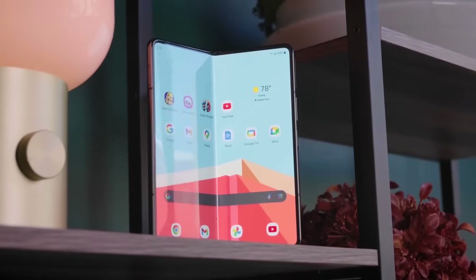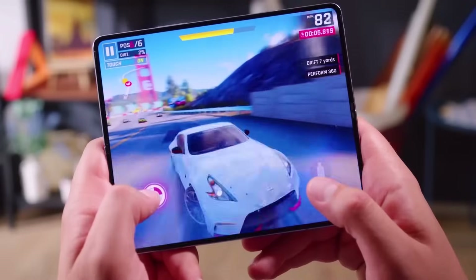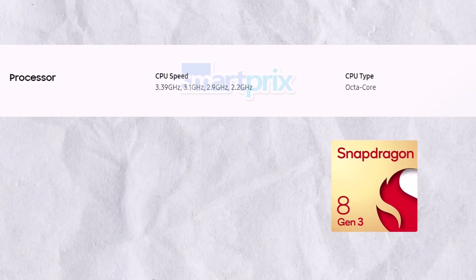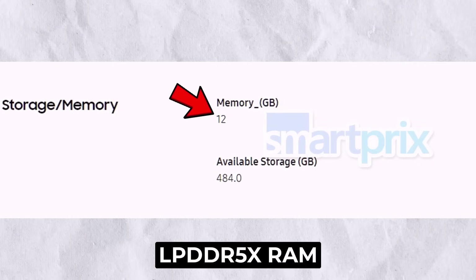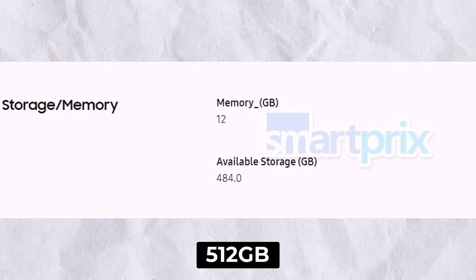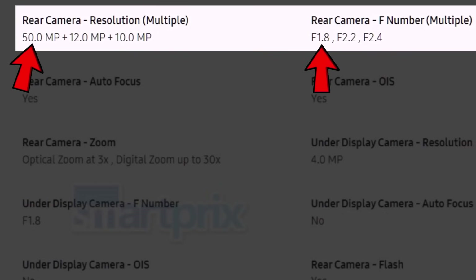In an exclusive leak, we now have all the specs for the Samsung Galaxy Z Fold 6. The Galaxy Z Fold 6 series uses the Snapdragon 8 Gen 3 Galaxy processor for fast performance with apps, games, and new Galaxy AI features. The Fold 6 will offer 12GB of LPDDR5X RAM and storage options of 256GB, 512GB, and 1TB. Samsung will feature a triple camera setup on its book-style folding phone.